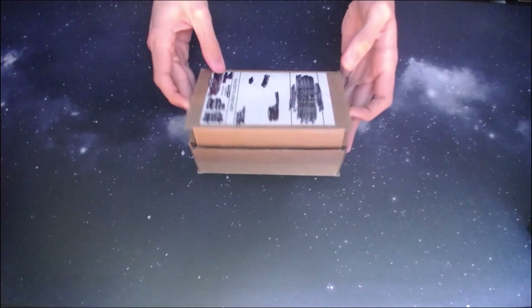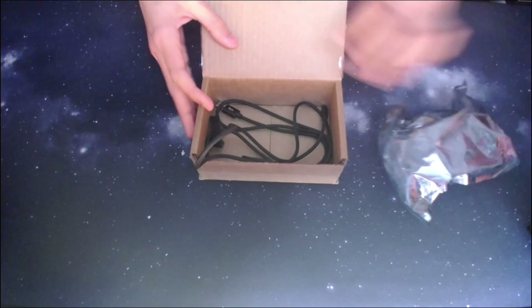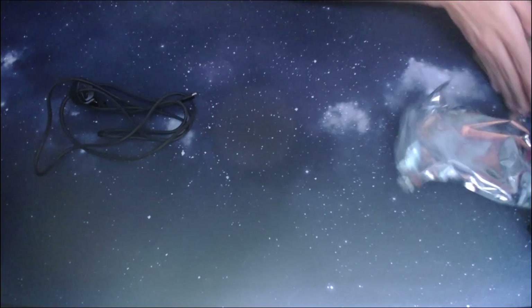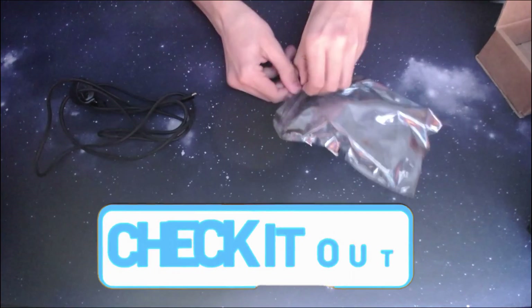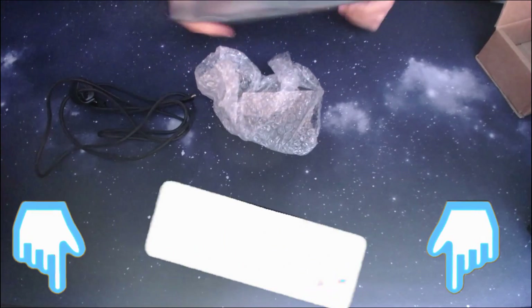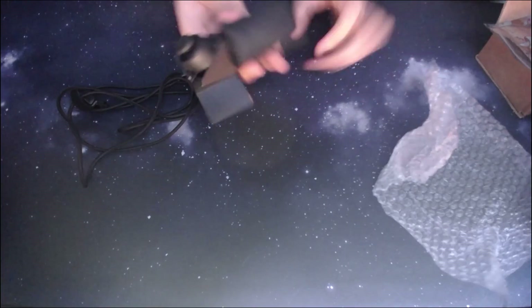I'm going to be putting up an unboxing on screen right now. When I received it, it came with three things: the cable, the actual joystick itself, and the protective surfaces for the packaging. It came in a pretty small box, and if you're interested in purchasing it, please consider going into the description and checking that out. Inovex provided this InnoStick for free, but I will be reviewing it in depth in this video.